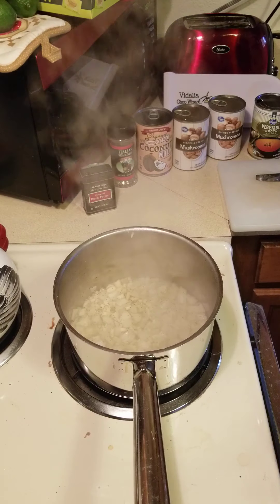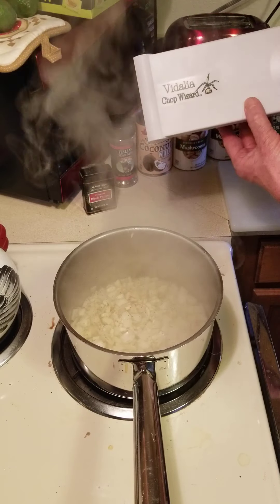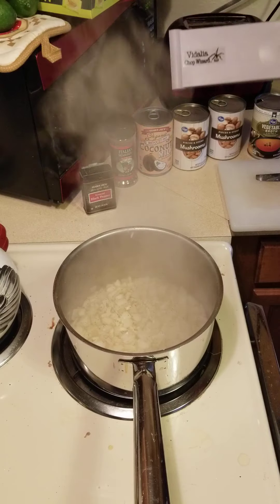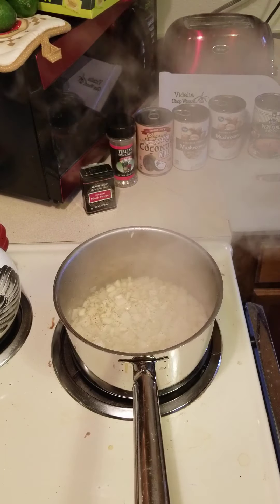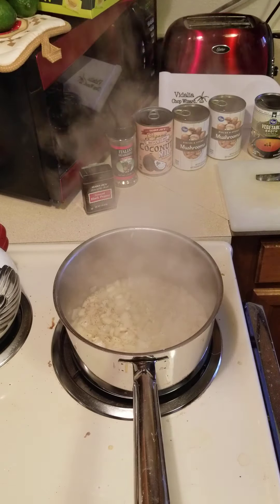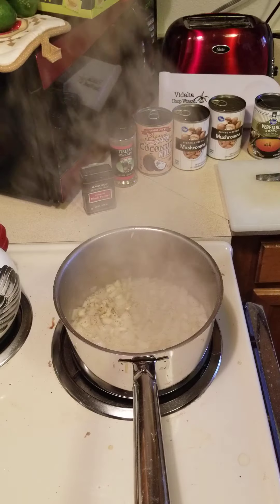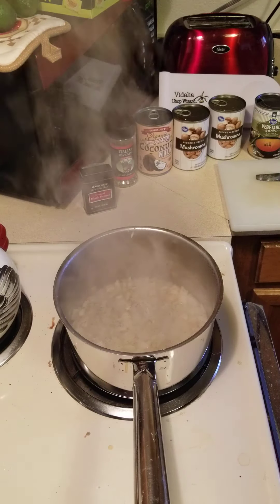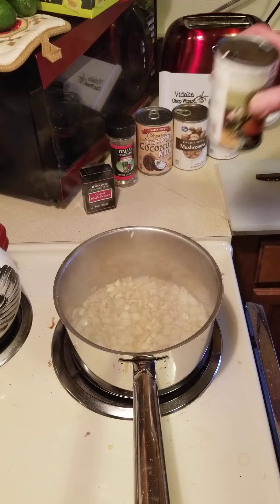One of my favorite devices is this Vidalia chop wizard. I learned about it from celebrity chef AJ, who was on a cruise I took a year and a half ago — it really saves me tons of time chopping things up. You can see this thing is really cranking right now, so the onions and garlic will cook down pretty quick. You don't want to burn them, of course — a little bit of char is okay, but I'm basically just getting the flavor cooked out of them really fast.